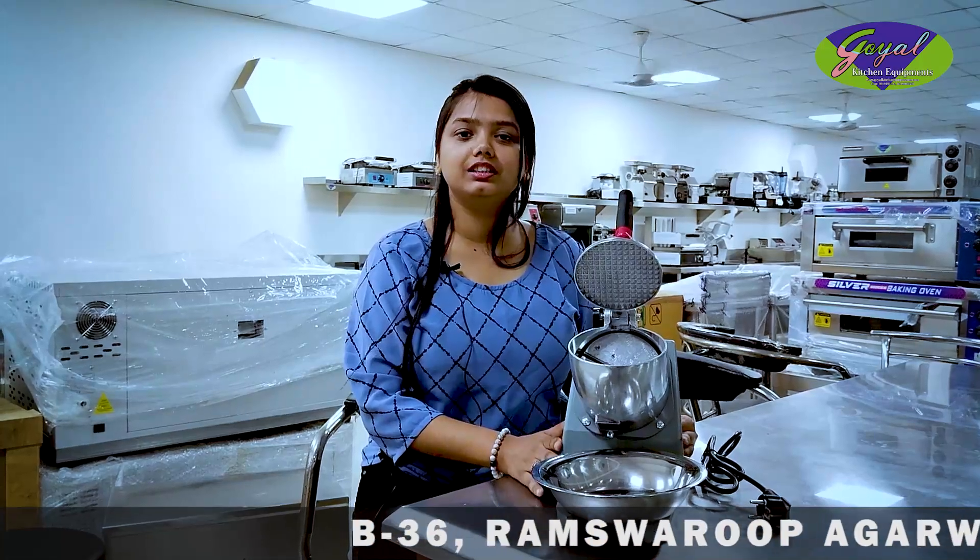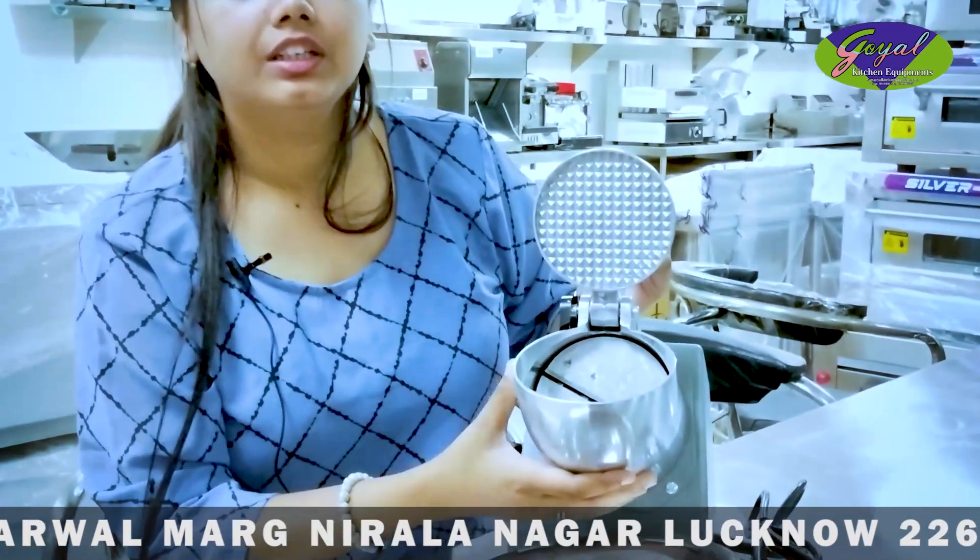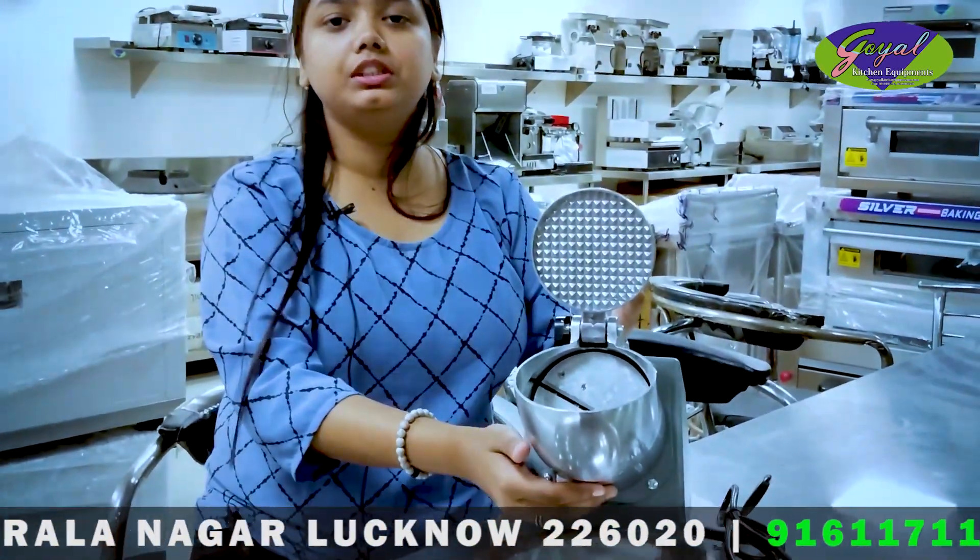This machine is very easy to work, so you can easily crush the ice from hard to hard. And you can crush it at 65 kg every hour. In the ice crusher, these two blades are placed inside, which helps the ice easily crush.